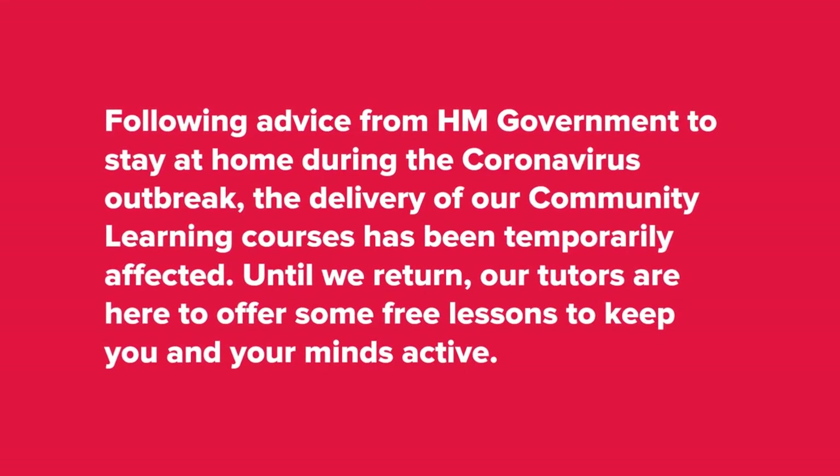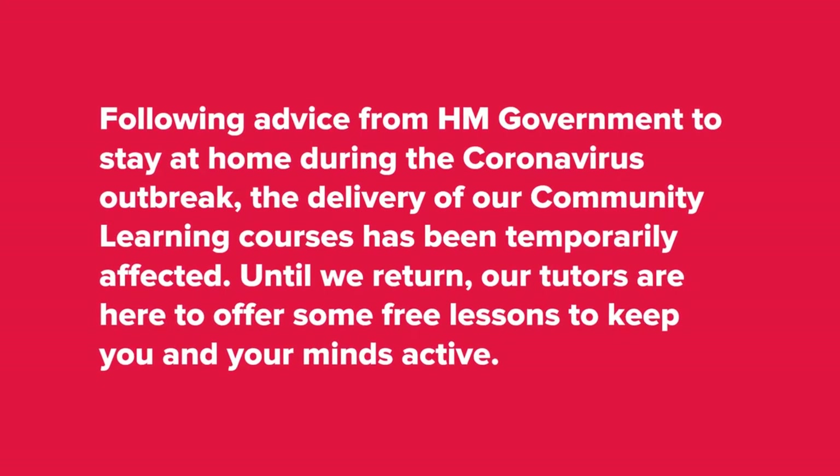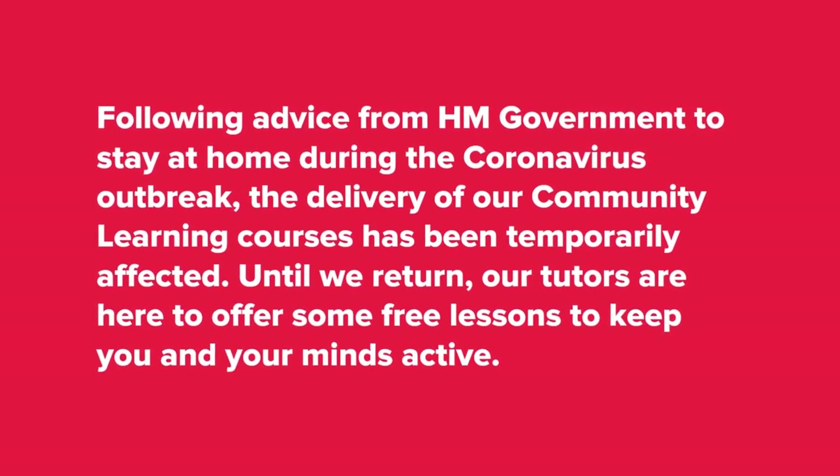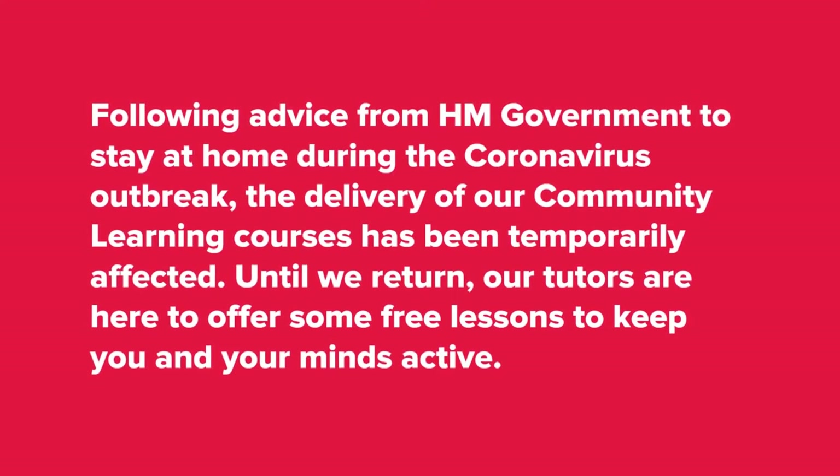Following advice from HM Government to stay home during the coronavirus outbreak, the delivery of our community learning courses has been temporarily affected. Until we return, our tutors are here to offer some free lessons to keep you and your minds active.